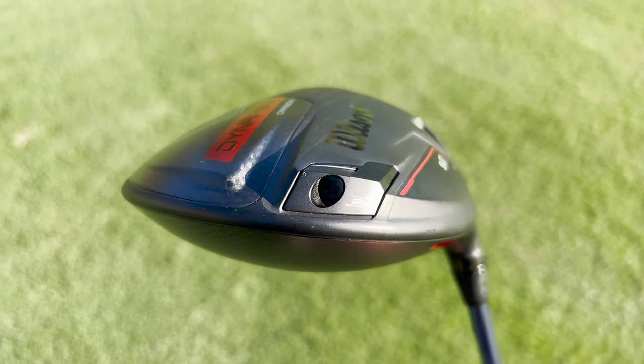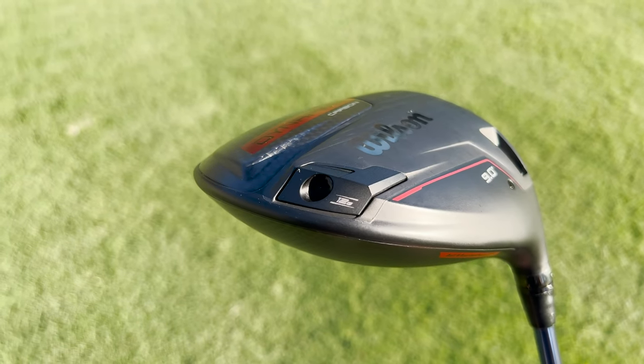From a launch and spin perspective, this DynaPower Carbon is going to feature a 12 gram rear weight in the back of the head, as opposed to the Titanium model, which features a 16 gram rear weight in the back of the head. So really think of this as more of the player's model — maybe a TSR3 competitor, Stealth 2 Plus competitor, Aerojet LS, Paradigm Triple Diamond — really aimed at better players, a little bit lower launching, a little bit lower spinning.